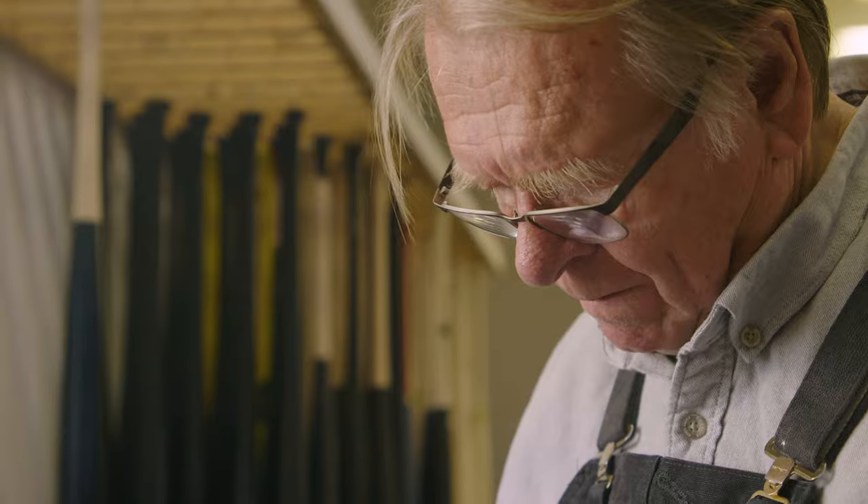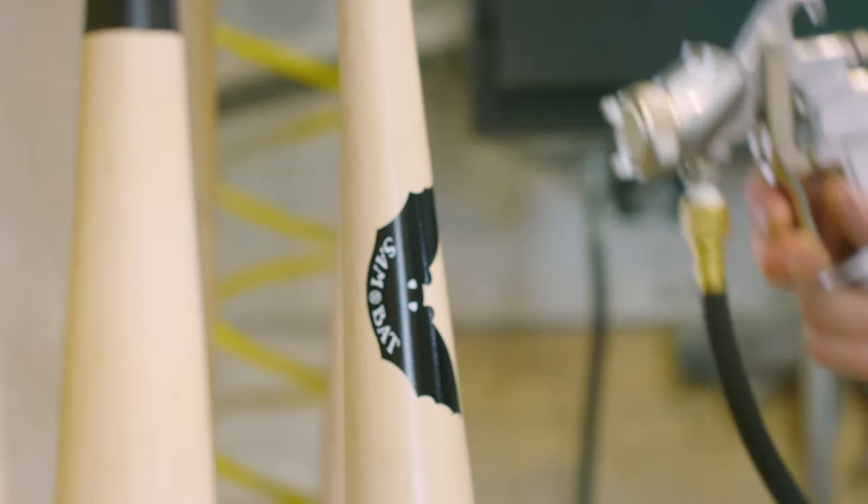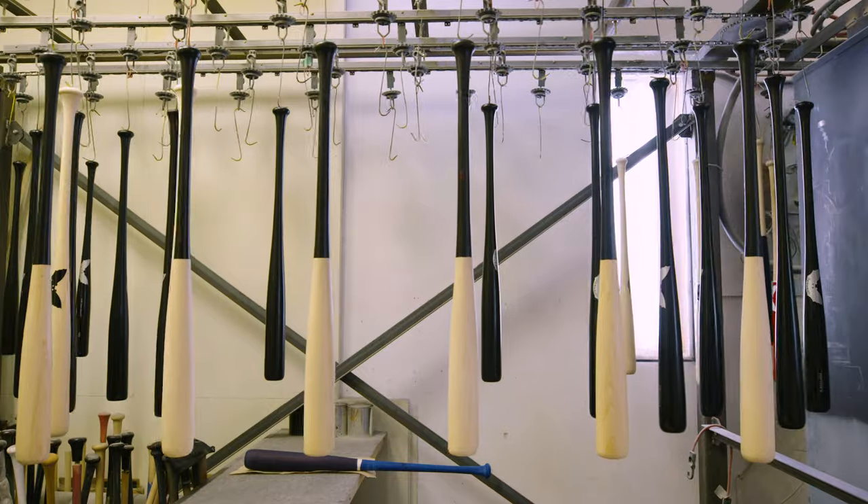You have to check off at each step. If we don't have an inspector at the end of the line, everybody inspects. If that flaw shows up in the paint shop, the bat is instantly rejected, no matter what stage it's at. After a quick spray to seal the grain, the bats dry for at least 30 minutes.